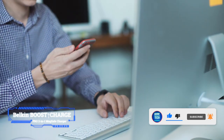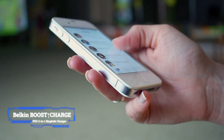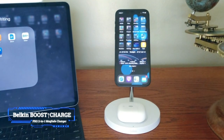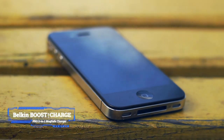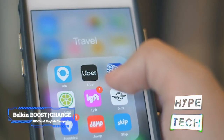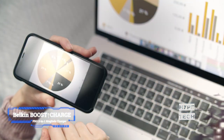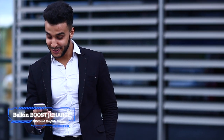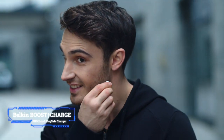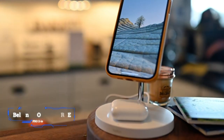You'll be hard pressed to find a more elegant MagSafe charger than the Belkin Boost Up Charge Pro 2-in-1, a well-deserved CES 2021 favorite of ours. Its polished stainless steel arm can reflect its surroundings, so it will make your iPhone look as if it's floating in the air while charging in landscape or portrait mode. Available in black or white, the accessory's base can wirelessly charge your AirPods or countless other earbuds with a compatible case.